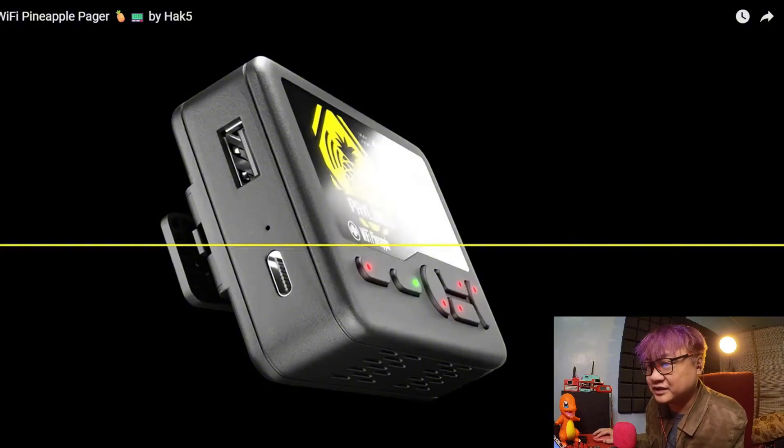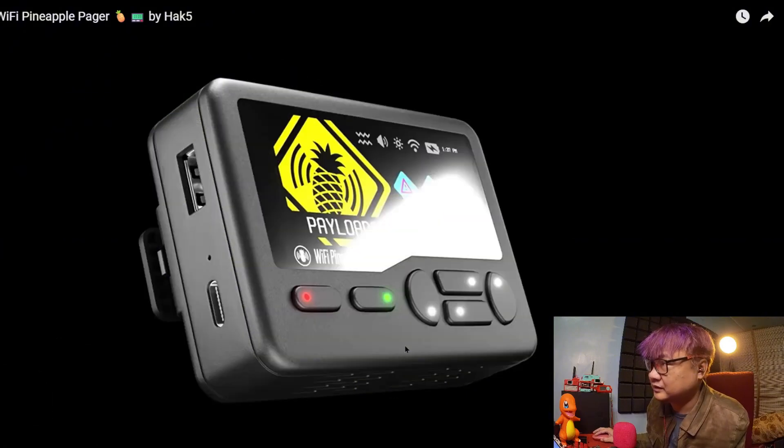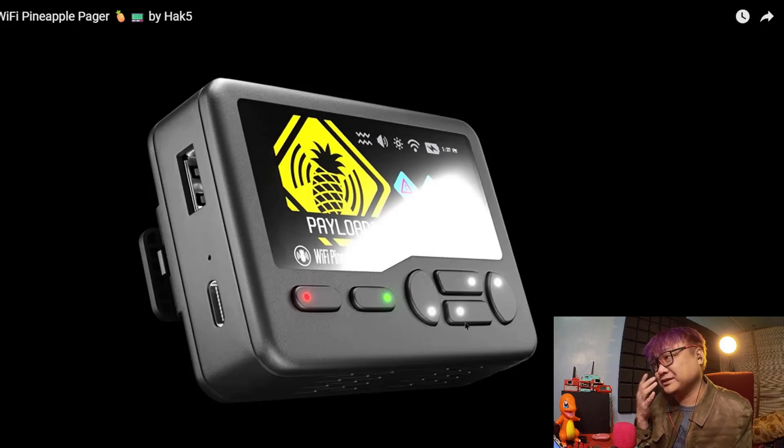This one looks a bit unusual. As you can see, the LED lights on the controls — this should indicate down, up, right, and left — which is not the usual layout, but maybe when under testing this would be intuitive.